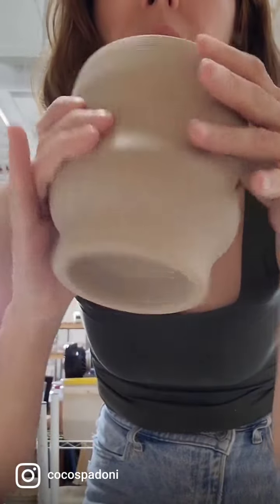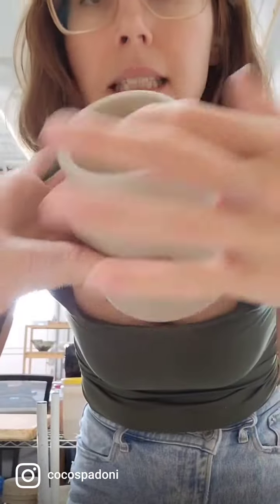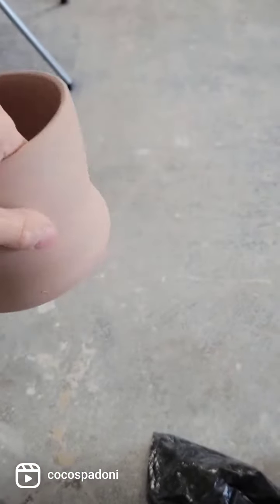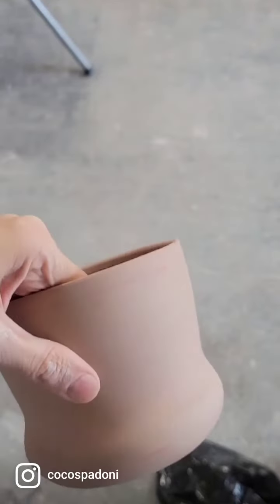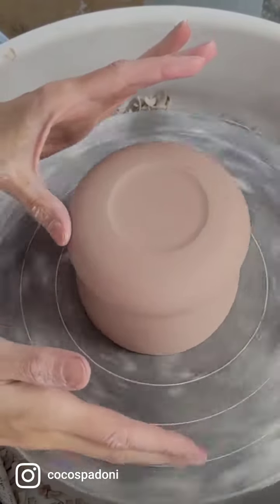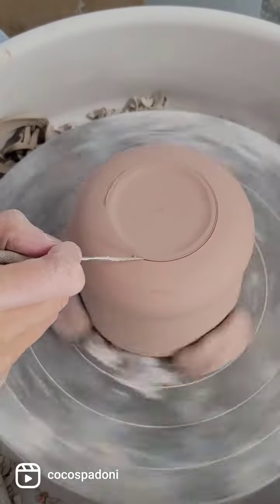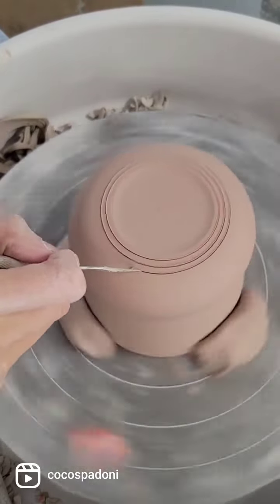This piece was thrown here and then I'm gonna add this section so I don't have to trim this deep. I'm starting with this trimmed vessel — it's leather-hard. I'm gonna center it first, then score the section where I'm adding this component.